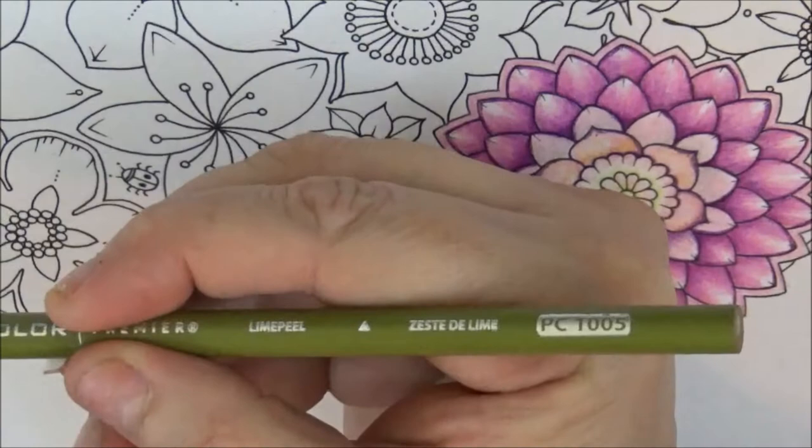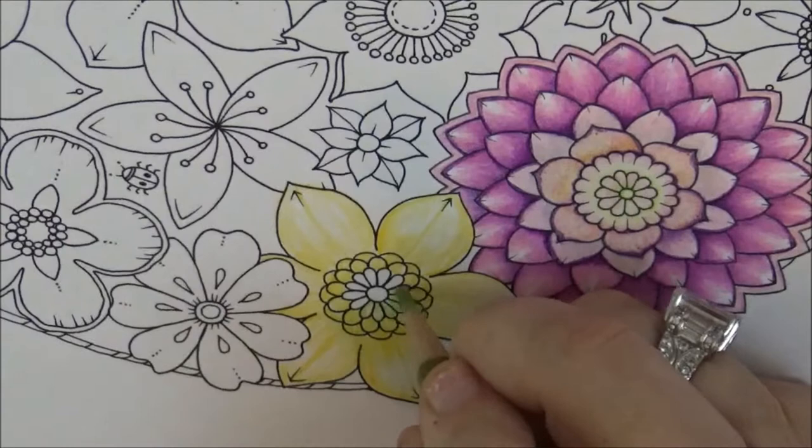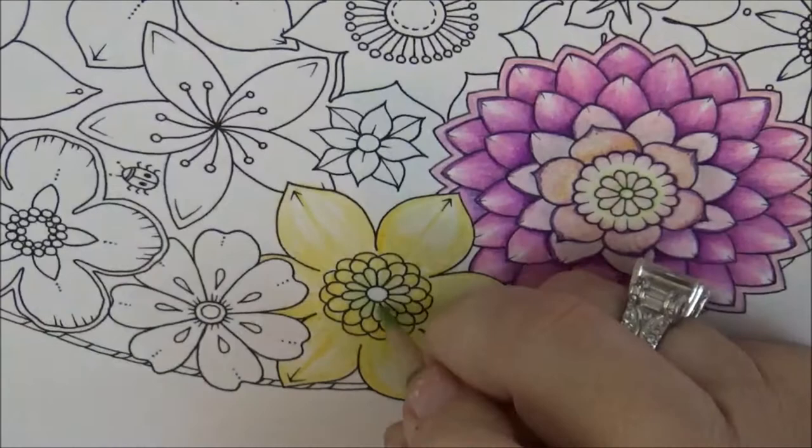Now let's take PC 1005, which is Lime Peel, and just fill in all of these little areas here. Nothing fancy — there's no real shading involved here, I just fill them in.